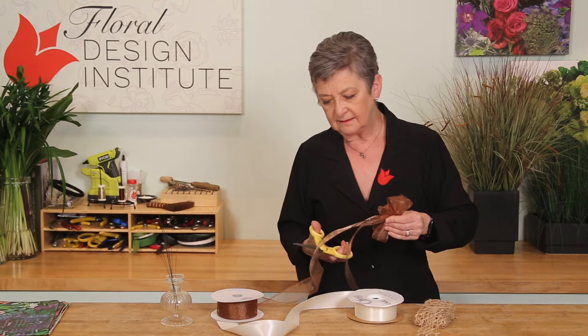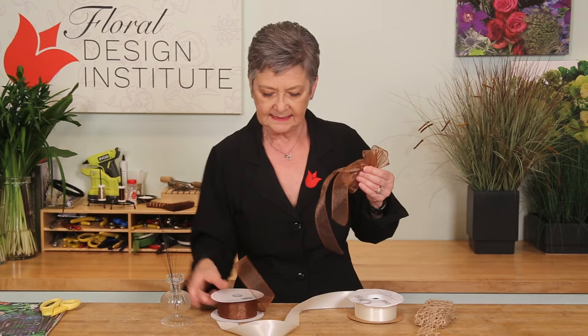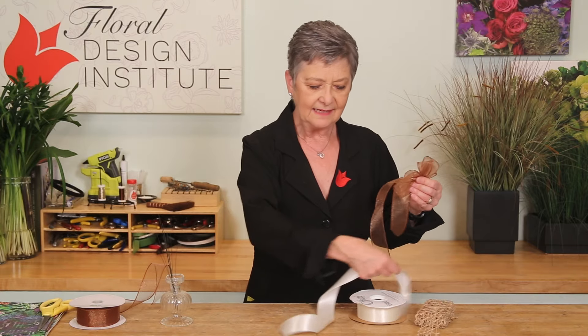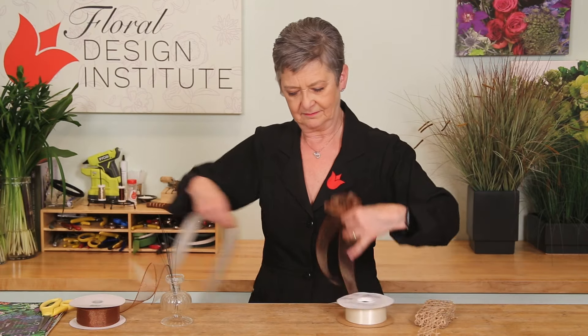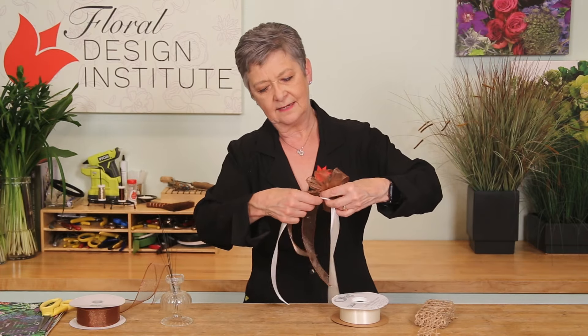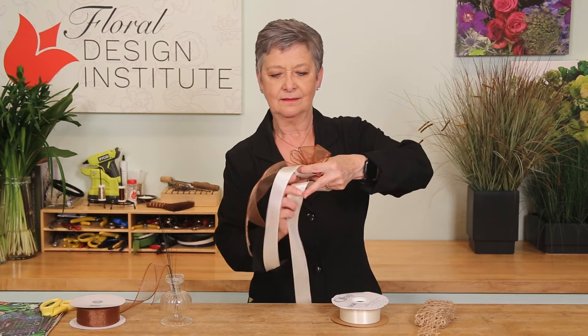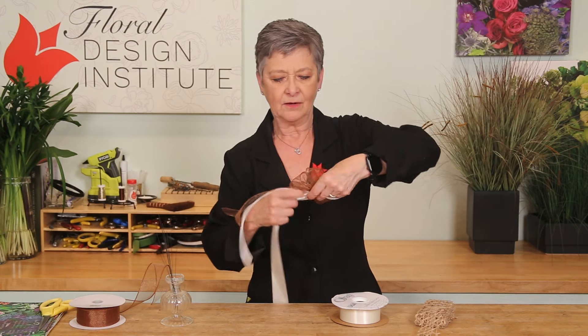Give that a cut, set it aside, and pick your next ribbon. Just add that into your hand, letting the tails come out, and then start looping, determining how many you want.